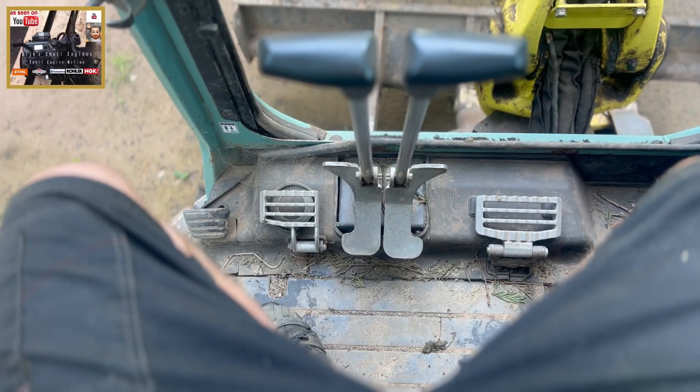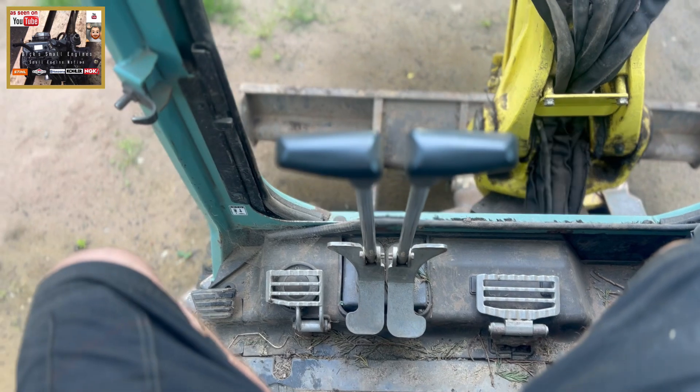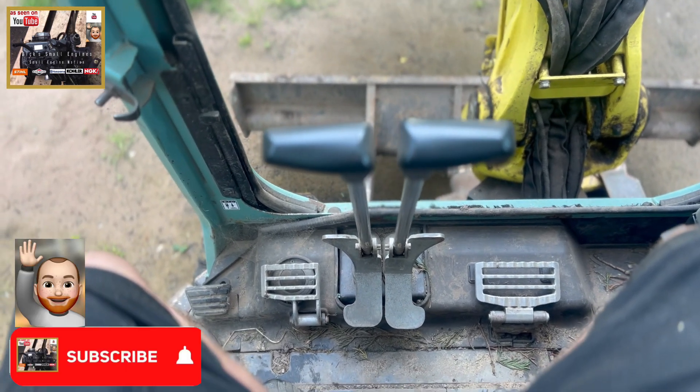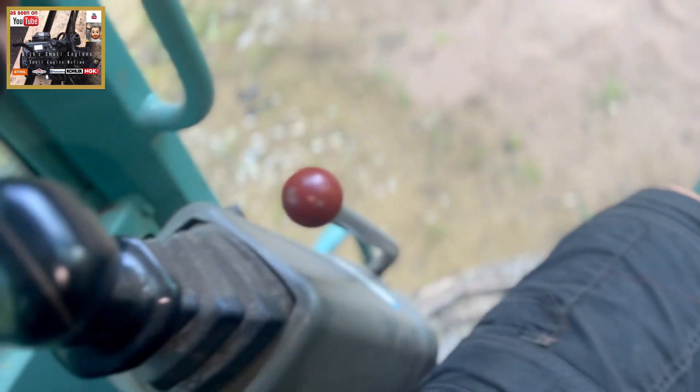Dixon mini engines — we're gonna have a little look at the starting procedure and operations of this Yamaha, I think it's a three ton, possibly a five tonne digger, to start.